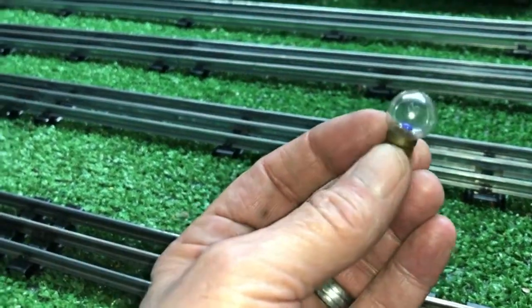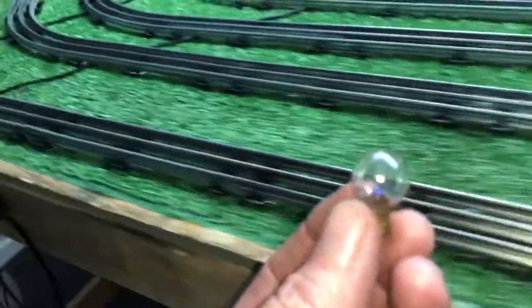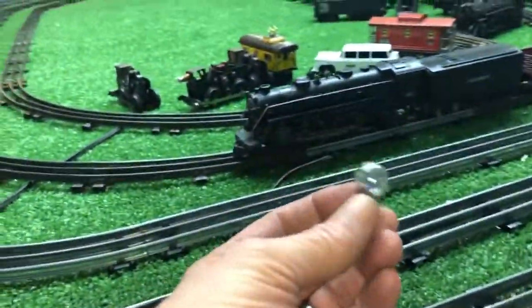The original light bulb — I tested it and it works. This thing is 82 years old, if it was made in 1938. I thought that was really, really cool.